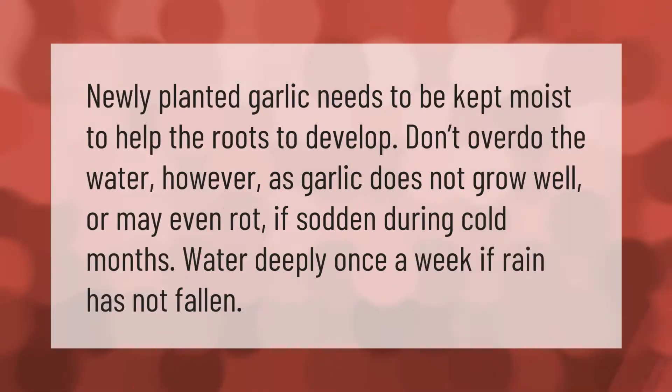Newly planted garlic needs to be kept moist to help the roots develop. Don't overdo the water, however, as garlic does not grow well — or may even rot — if sodden during cold months. Water deeply once a week if rain has not fallen.